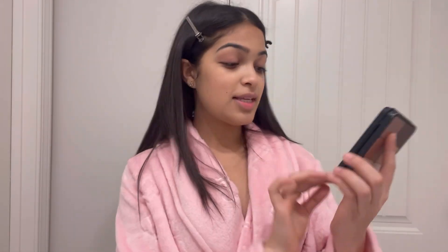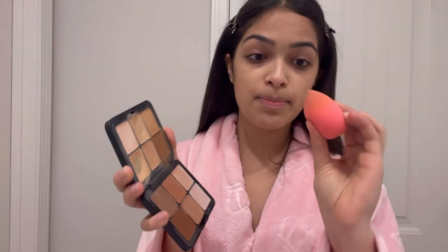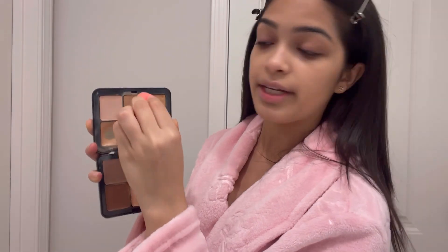The next thing I use is the Makeup Forever Professional Palette Concealer Contour Kit. I use this so much, it's so good, and it's for both concealer and contour. For concealer, I'm gonna take a sponge, mix this shade and this shade, and really go ahead and blend that out. Then I'm gonna take a little bit more and add some by my lip area because I have some extra pigmentation there.